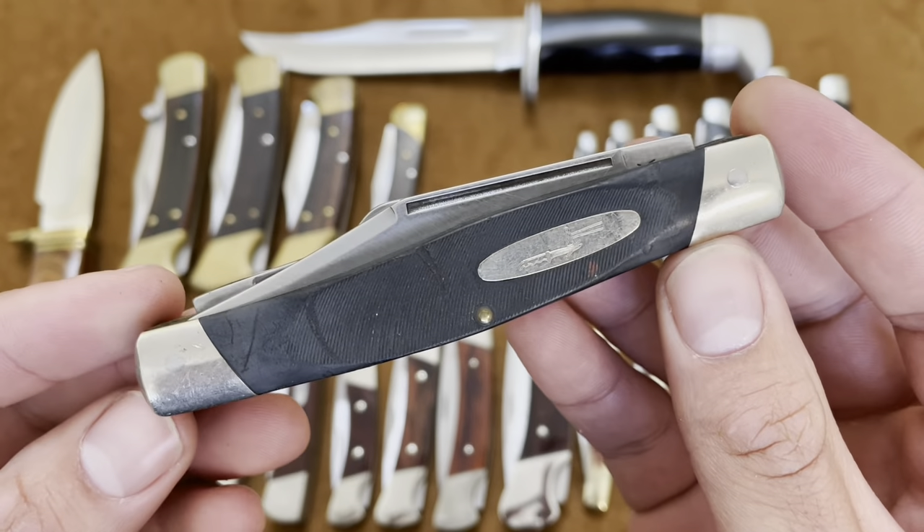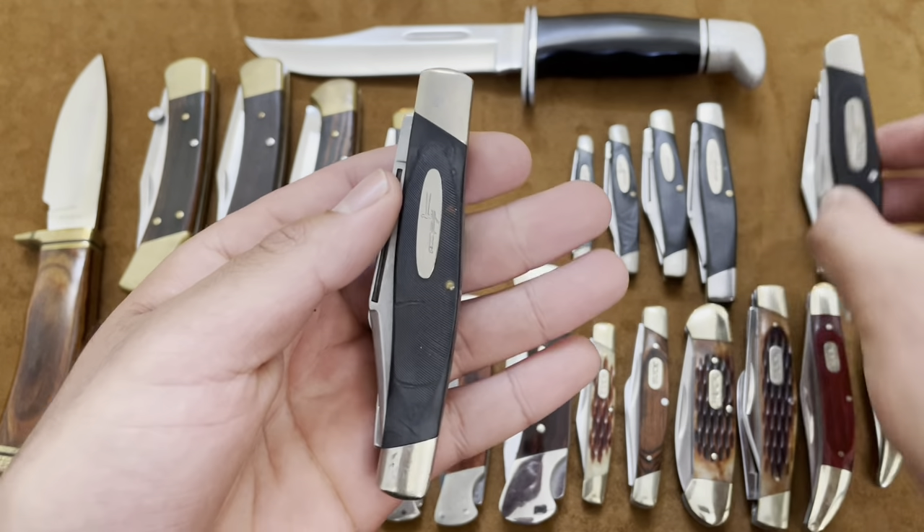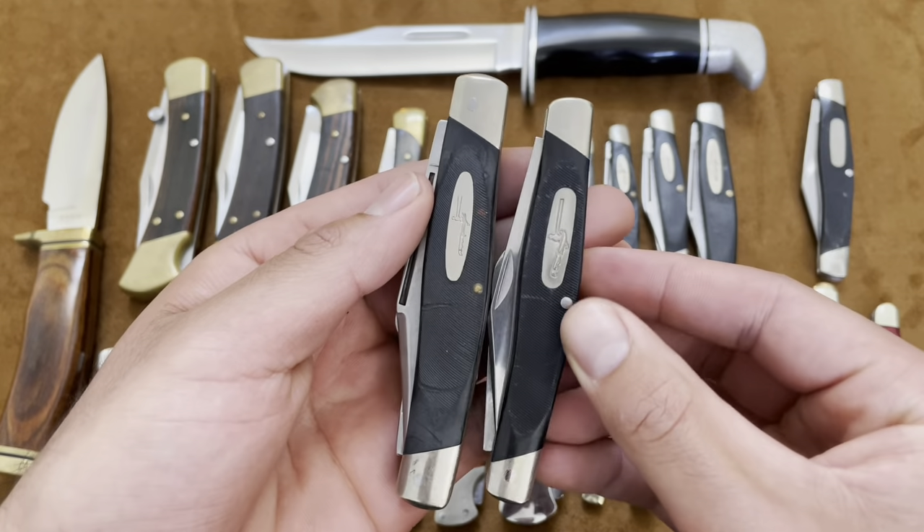Here's a Buck 307 Wrangler. This is a slightly bigger version of the 301 — the granddaddy. Two back springs, same setup: main clip point blade with a nice belly on it. I really like the size of this one. And if you didn't know, Camillus and Schrade actually made the early Buck slip joints up until 1986, and then that's when Buck started making their own slip joints. They didn't have the tooling and machines to make slip joints, so they contracted out to Camillus and Schrade who were already pumping them out.